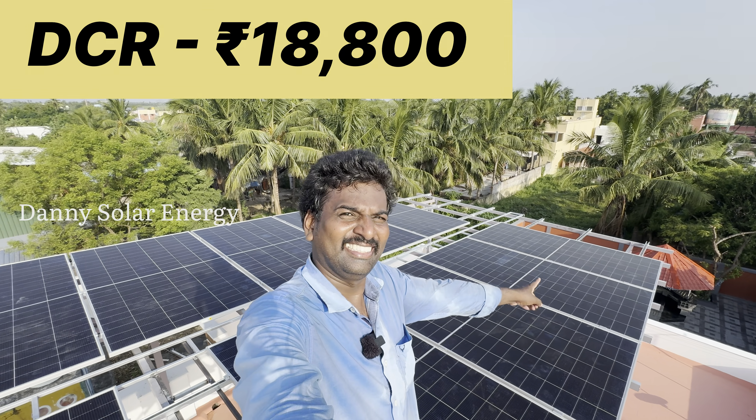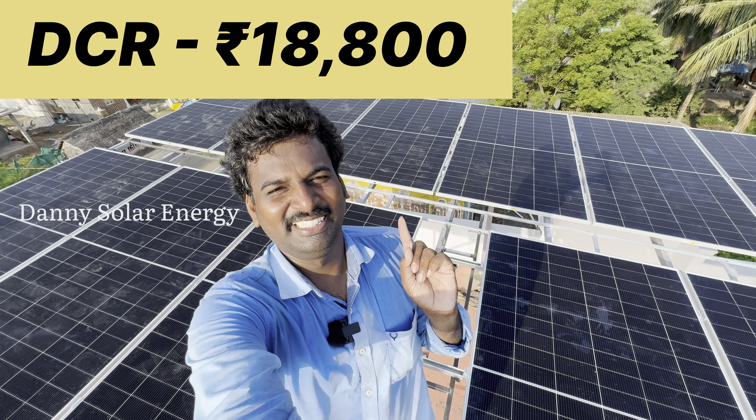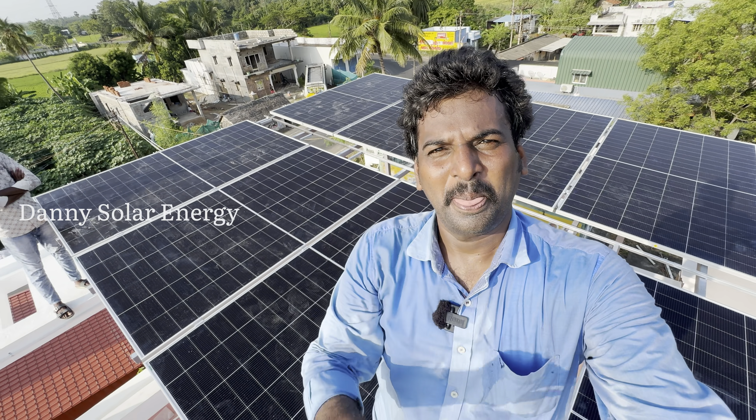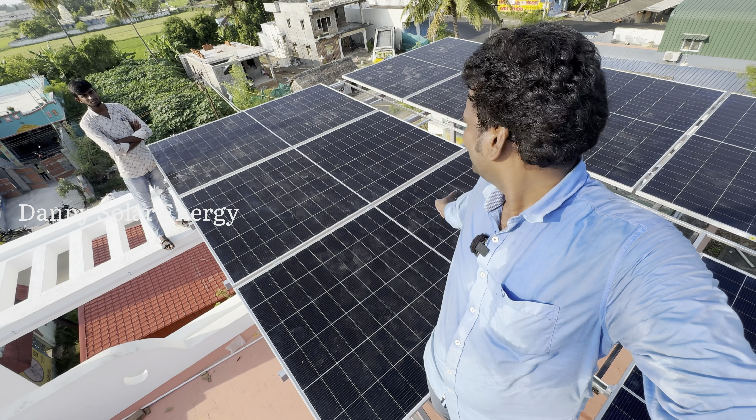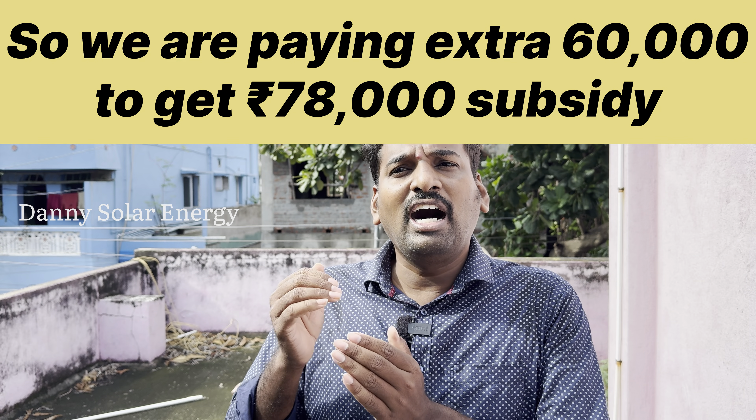The non-DCR is 8700. If you look at the DCR panel, you can see it is 8700. The government says the DCR panel has a subsidy. If you look at 6 panels, you can see the 8700.